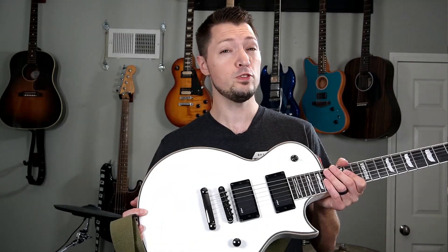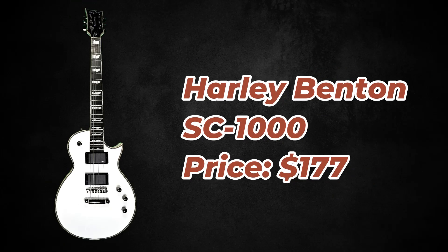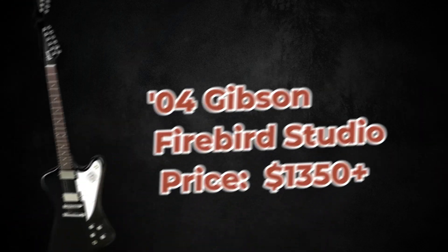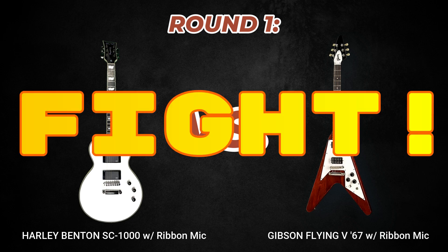Today we're putting Harley Benton's SC-1000 to the test. Can you hear the difference between the $177 SC-1000 and a Gibson Flying V67 reissue or a Firebird Studio? I'm gonna play some samples from a song my old band recorded and you'll have to decide if what you're hearing is the Harley Benton or a Gibson, then we'll find out if you picked correctly.